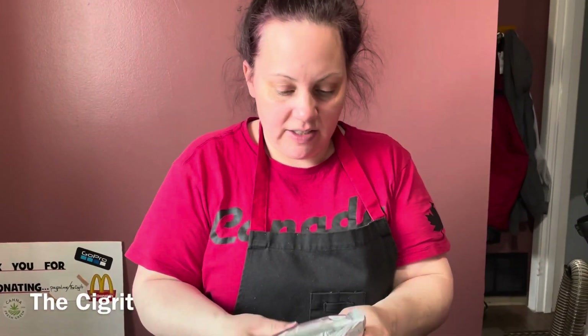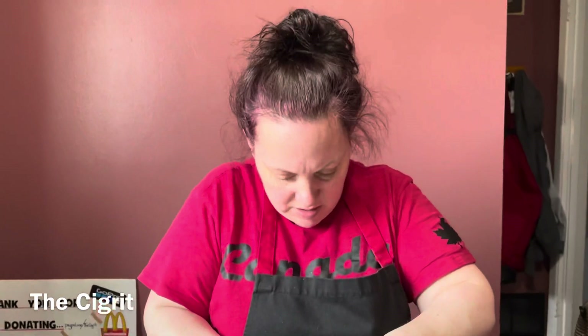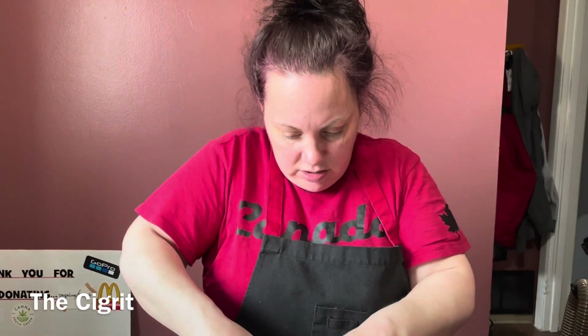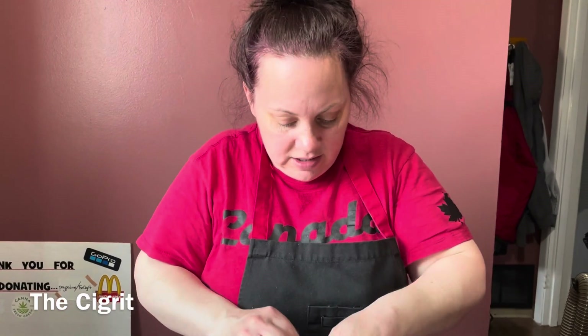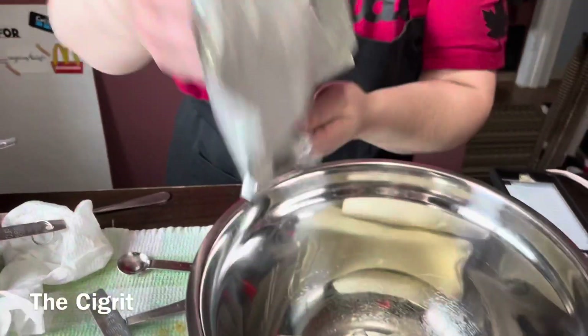When your cream cheese is at room temperature it gets very squishy. Don't leave it out too long though — there's a limit. And you're also going to leave your oven on at 350 degrees because that's what you need to cook the cheesecakes.